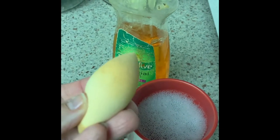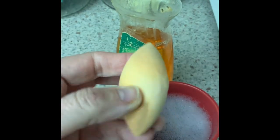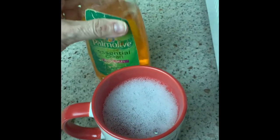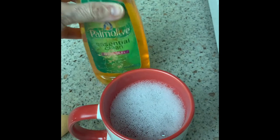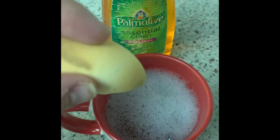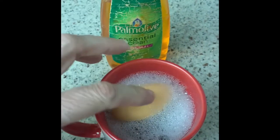I'm trying a hack on how to clean a beauty sponge. This is an e.l.f. camo concealer one. What I did is I took some dish detergent — we buy a big gallon — and I put it in here with some water and dish detergent.